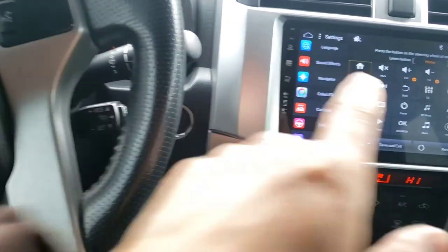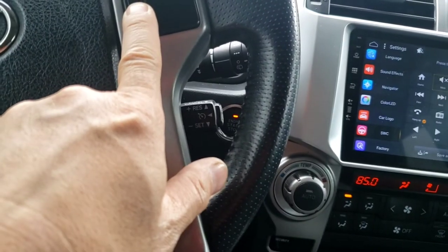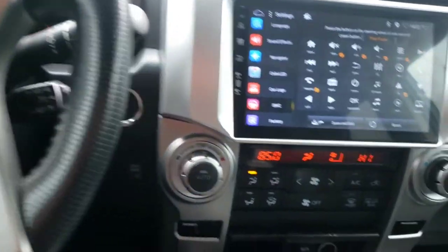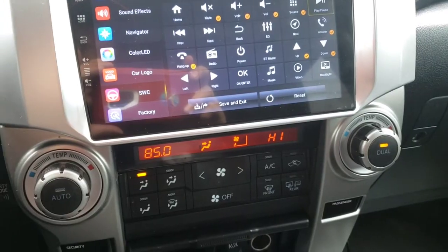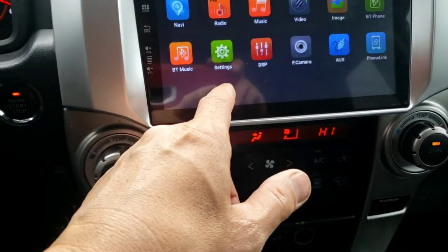That one is for mute, so I'll click on mute right there and hold this button to see if that's the right one. I'm going to play some music to see what works — but first I have to save it. Let me save and get out.